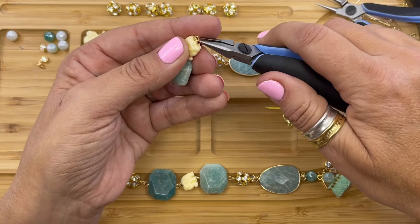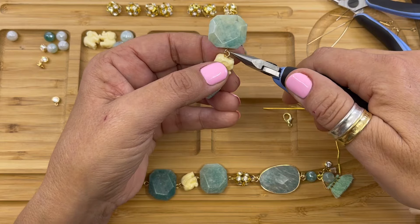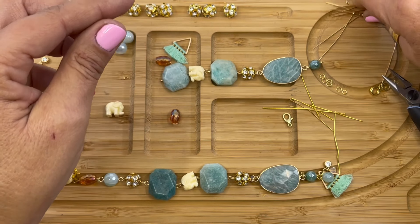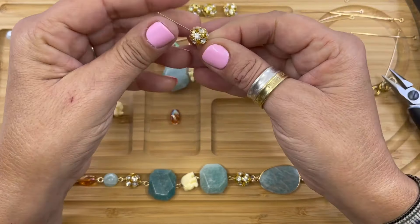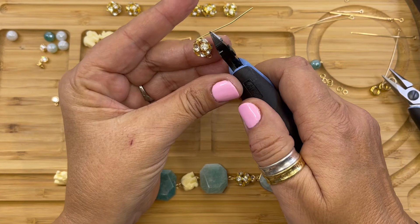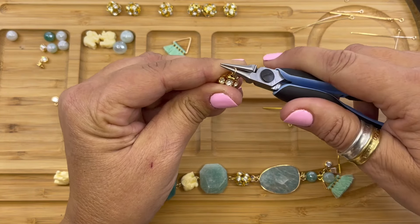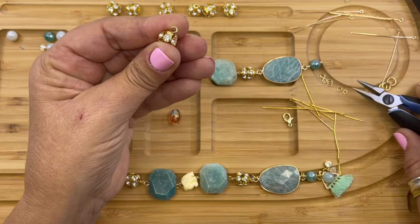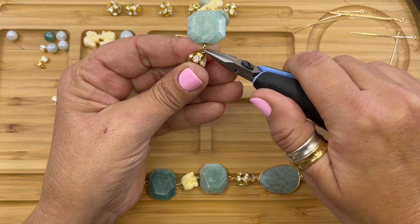So we're going to open this side and we're going to connect it to the Amazonite and close the loop. Next we're picking up another eye pin and we're going to string our rhinestone ball. We're going to trim our wire, use our needle nose pliers to form our simple loop. Looks pretty good — we're going to open it and connect it to the end Amazonite loop, then close it.